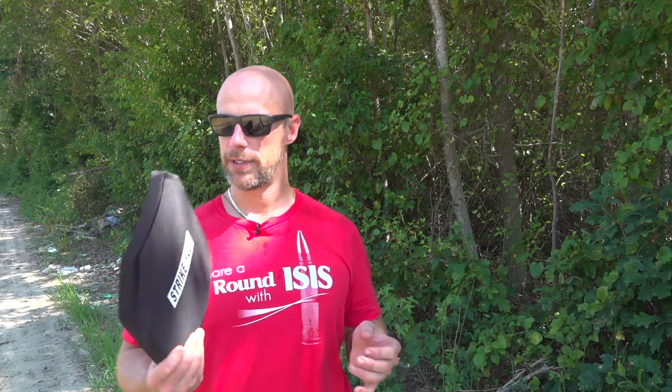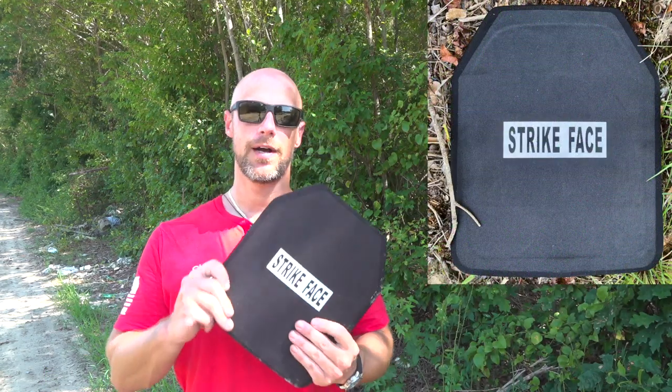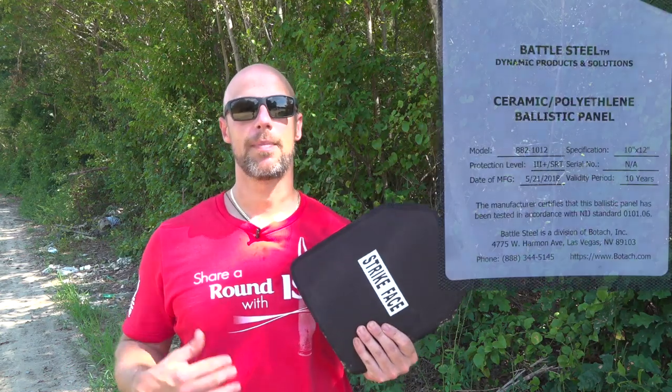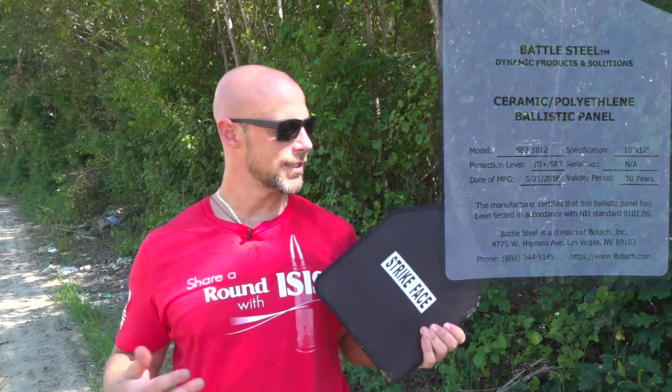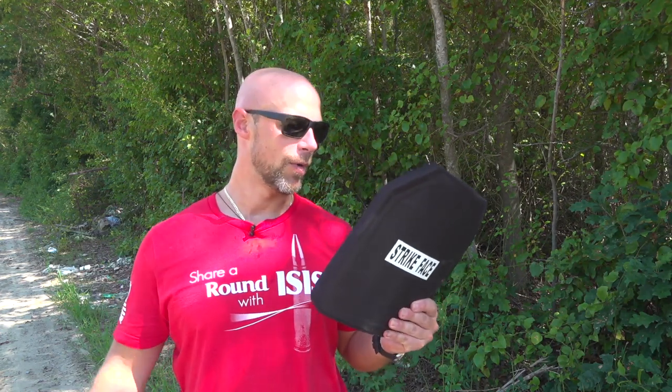Welcome back everybody. As you probably guessed from the title, this is what we're testing out today — the Battle Steel Level 3+ plate. This one is rated to stop M855. We have tested the Level 4 hard plate from Battle Steel before; it did well, lived up to the reputation and all the standards of Level 4, and it performed right there with it.